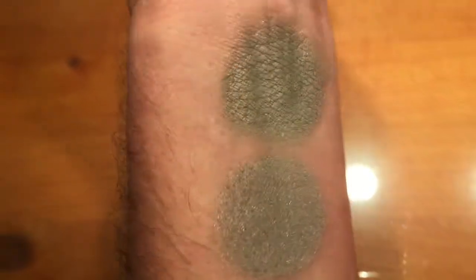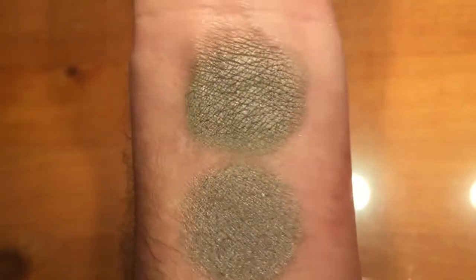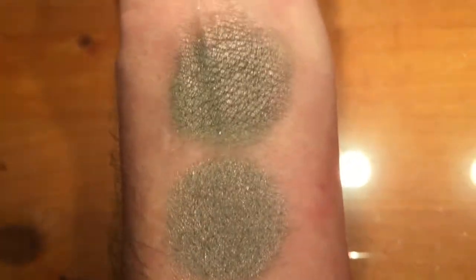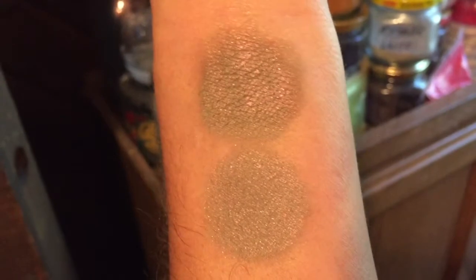This is Mystic Mist. It is a soft gray-green base with a lovely pink sheen that shifts to gold. This is under halogen light. This is Mystic Mist in incandescent and turning towards natural. It does not have any added sparkle to it.